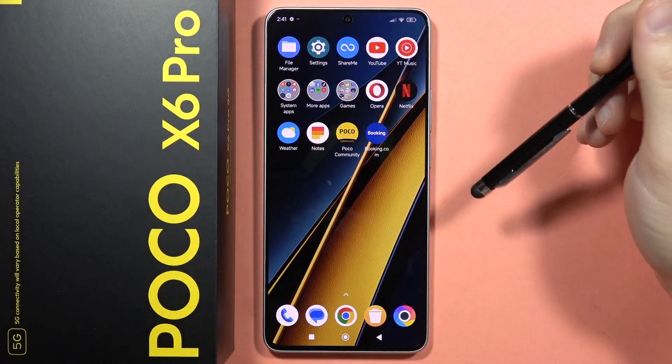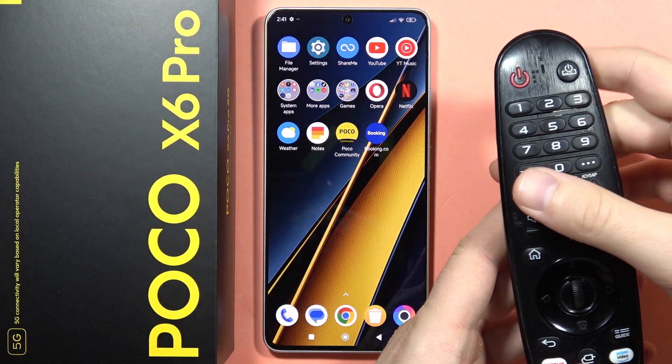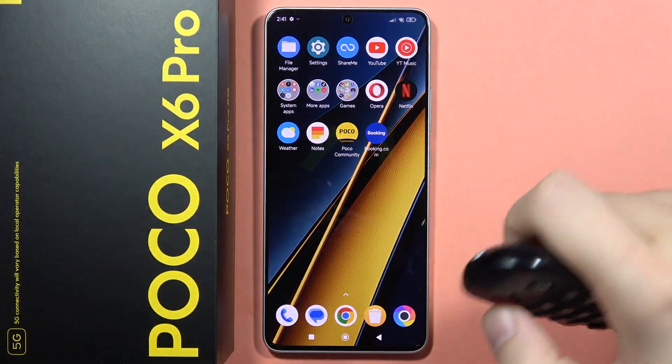If you want to cast a screen of your POCO X6 Pro to your TV or any external monitor, first of all, you have to power on your TV. So that's what I'm going to do right now.